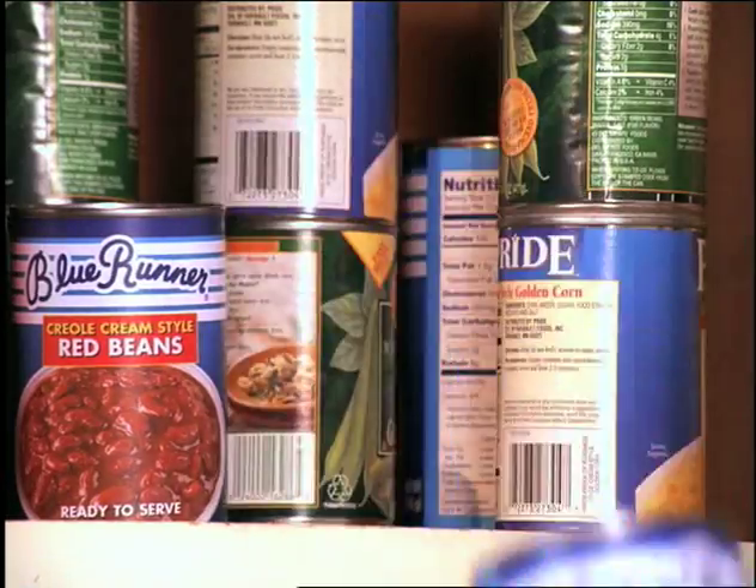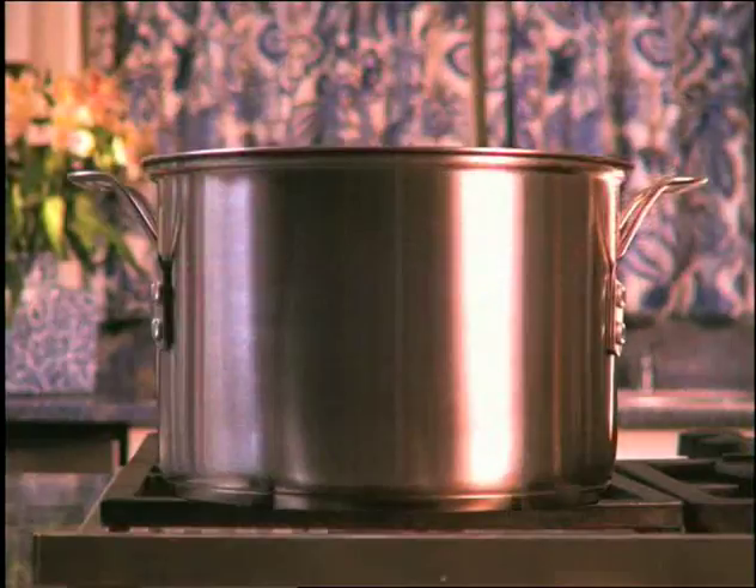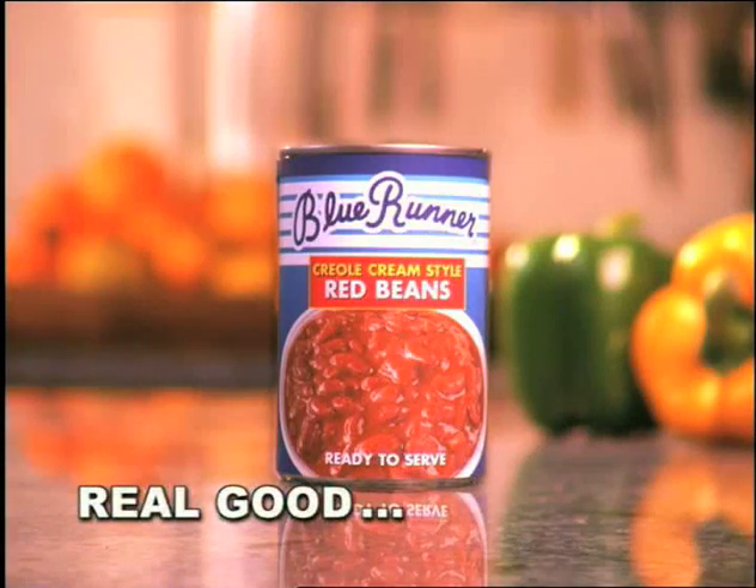At Blue Runner, we do the first two for you, so all you have to do is heat and serve. Blue Runner beans — real good, real fast.